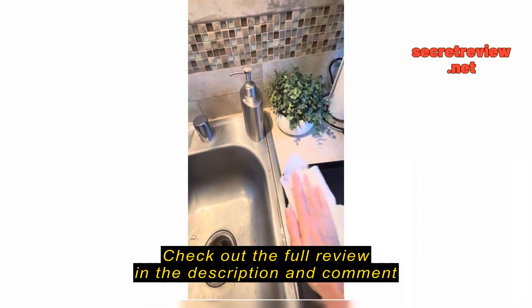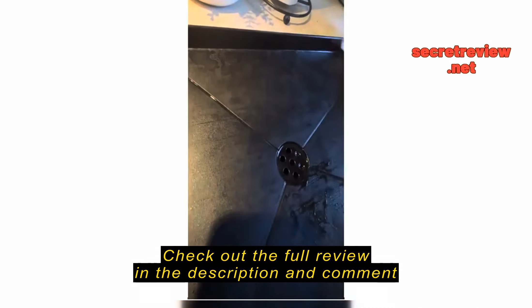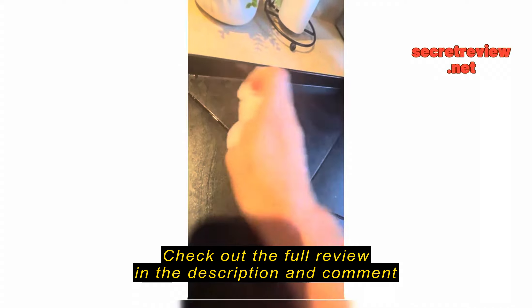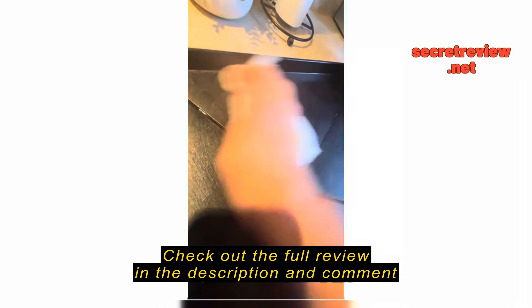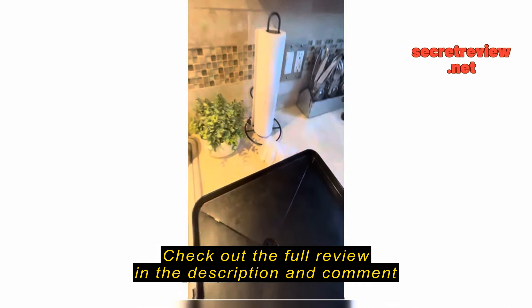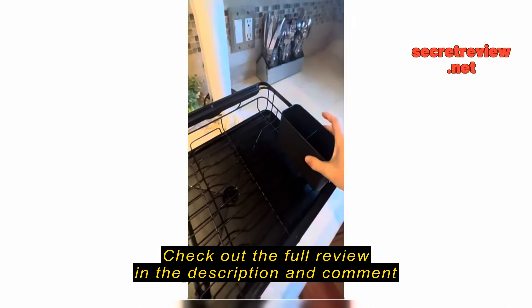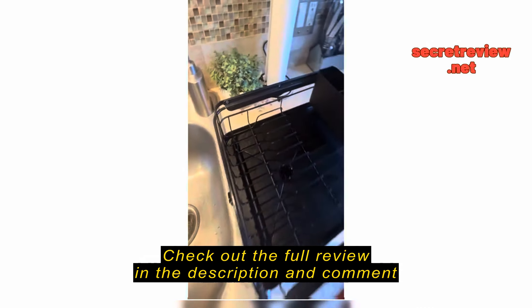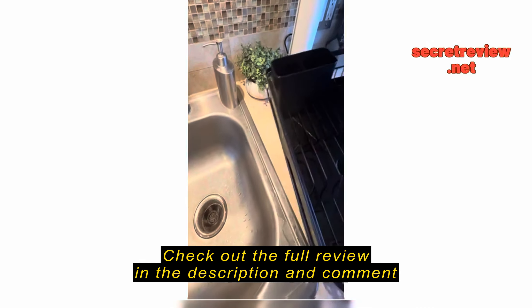This is what it looks like — it does have a little drain right here. I just tip it out and the water comes out. It cleans really well; after I use it I just dry it really quick so it doesn't water stain.